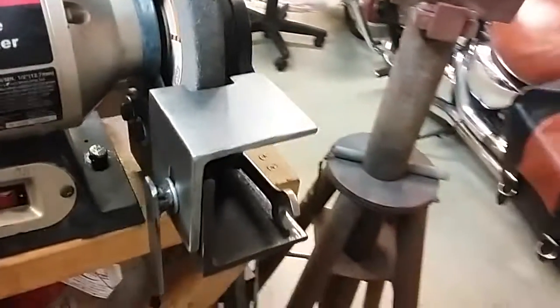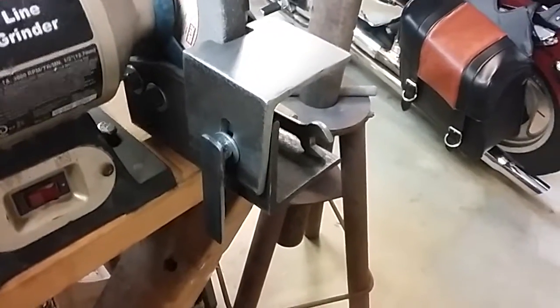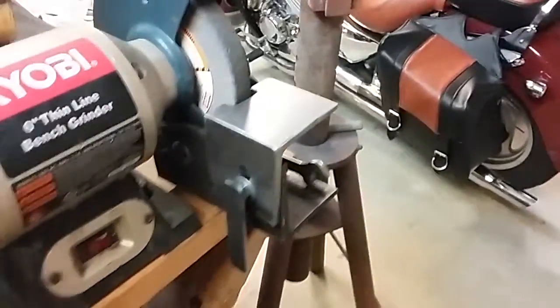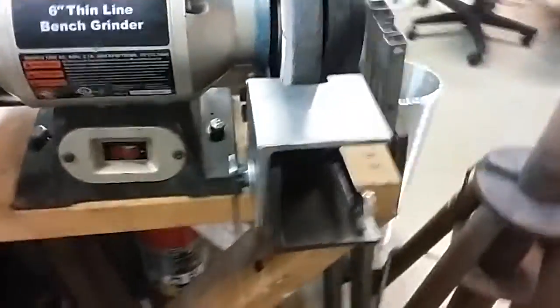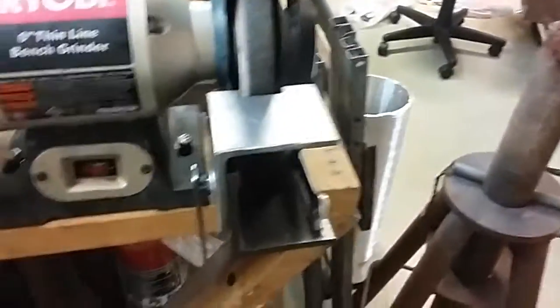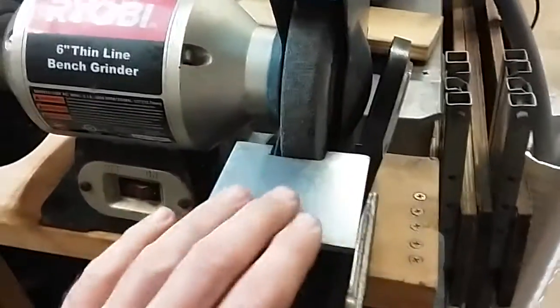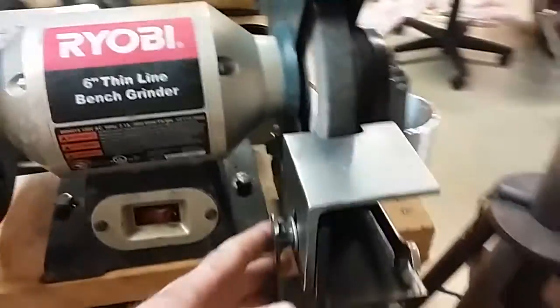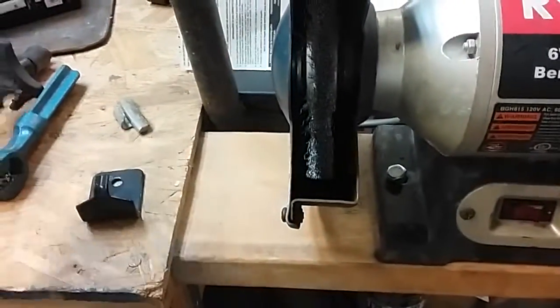Hello YouTube. Here we are again at Average Joe's. I was putting a posting on this — I didn't think much of it, but someone recommended it because of the simplicity. This came up as a result of a couple of different postings from others that basically came up with a very sturdy bench grinder table, other than the chintzy crap they give you that has plastic and junk in there.